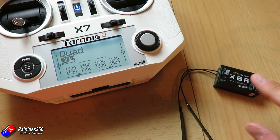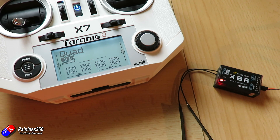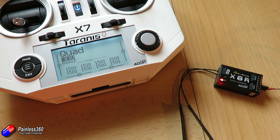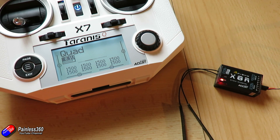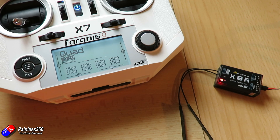So that is what the FrSky system is using to find and bind to the receiver. Whenever you're copying models around or using a model memory that's been supplied to you by somebody else, always make sure that the receiver ID is unique, and I'd always make sure that it matches the model memory number that you're using. That way you're guaranteed to keep everything in line and not get into trouble.